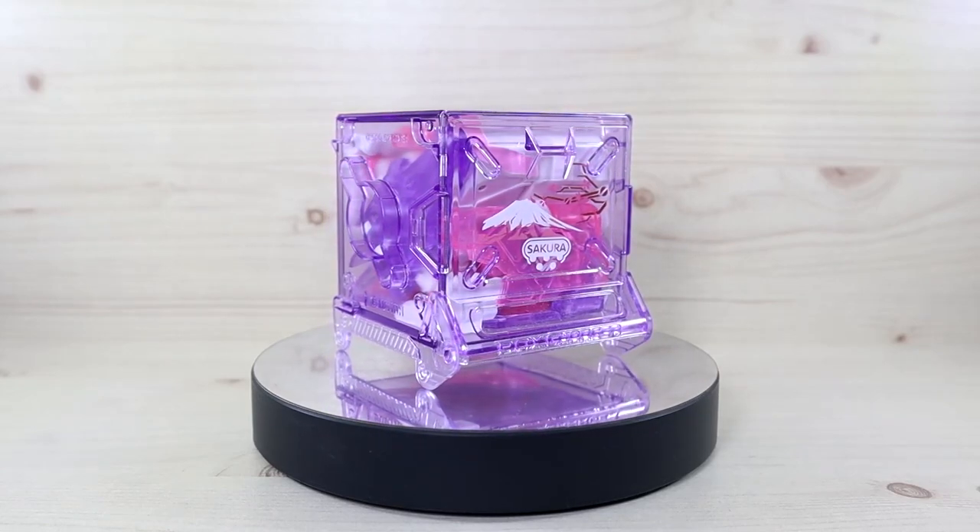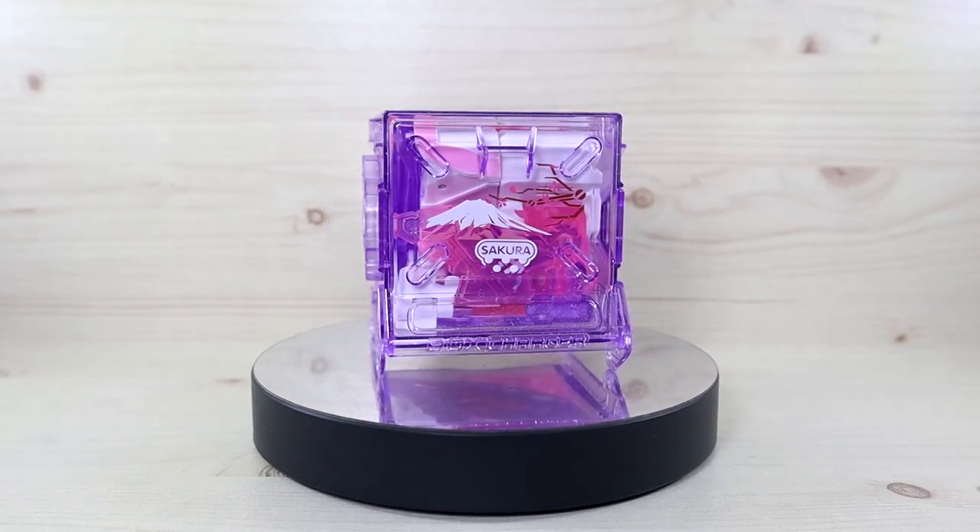Hello YouTube, this is Shirley426 and today we have the review of the 52Toys Beast Box Blossom.